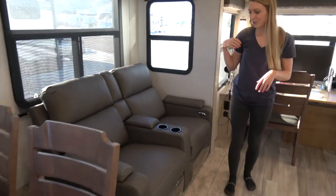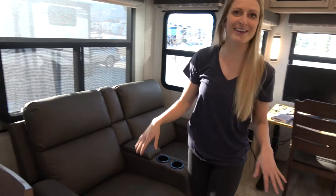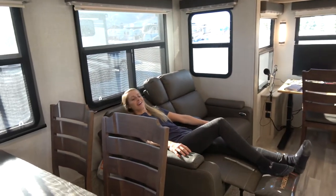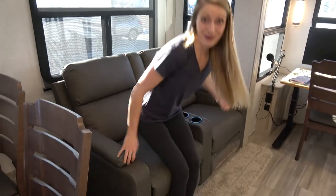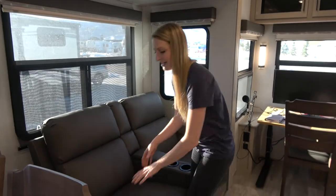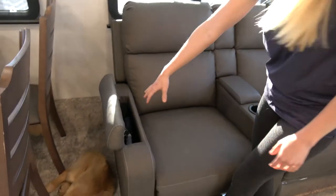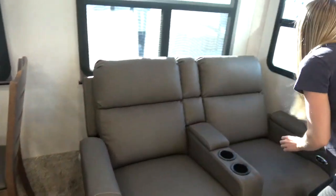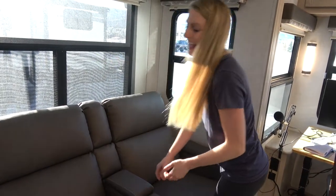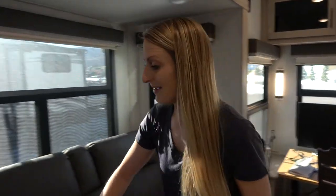Moving into our lounging area, we have the theater seating where you pull the lever on the side and you're able to fully recline — both seats do that. One of our favorite things is the storage that comes with this theater seating. On the sides here we're able to put in office supplies; they both flip up. Plenty of storage — we have our remotes in here so our little puppy doesn't chew on all the buttons. And behind the couches there's actually a ton of storage for extra blankets, pillows, or in our case promotional hats.